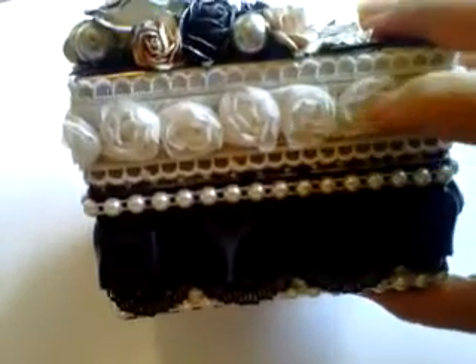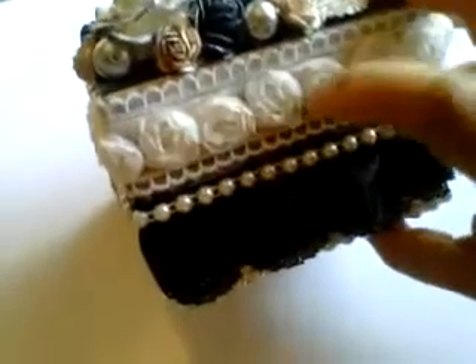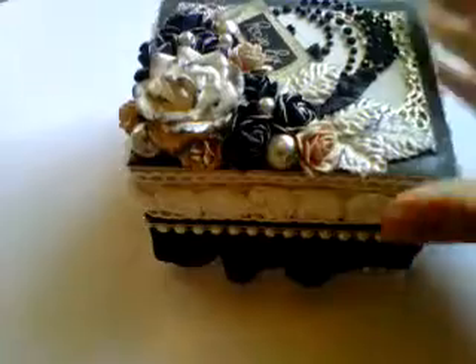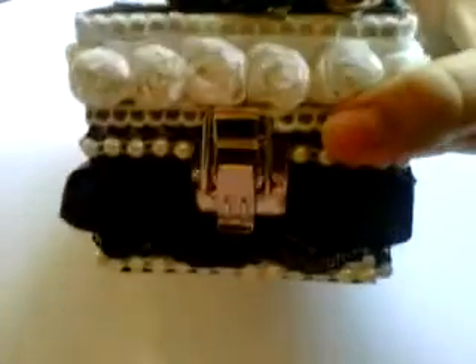On the top I've put a wide trim and then gone all the way around in this beautiful rose trimming, again from Wild Orchid Crafts — the cream colored one. On the base I've just taken some black card and layered on some of the design paper from Prima, and I just distressed the edges using some Tim Holtz black ink.